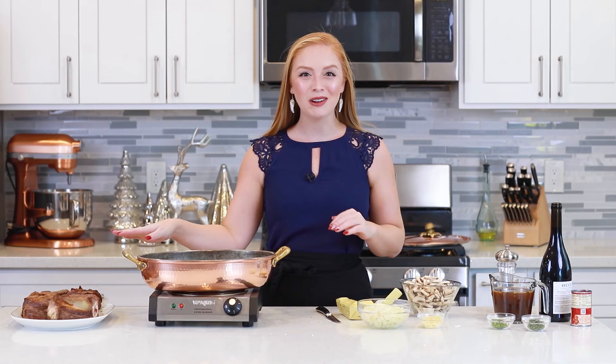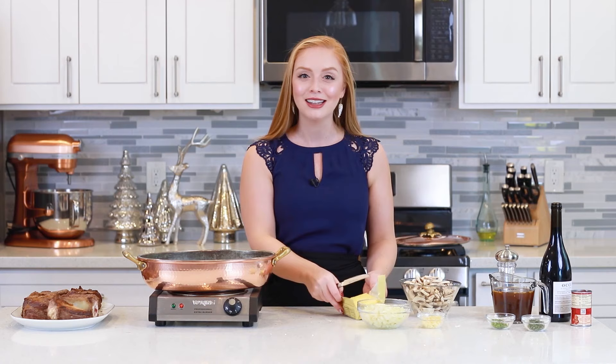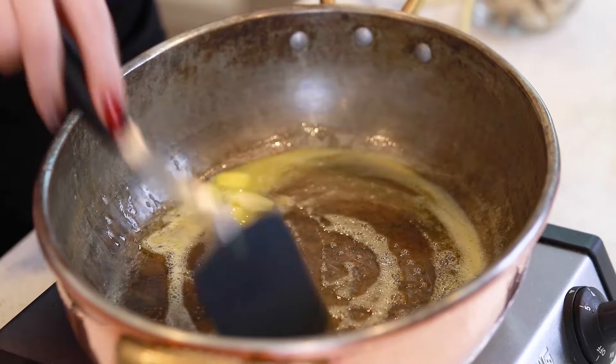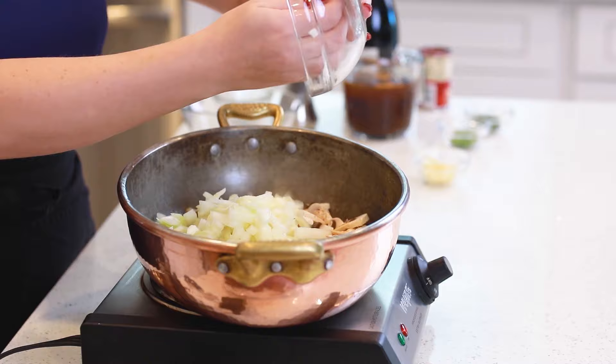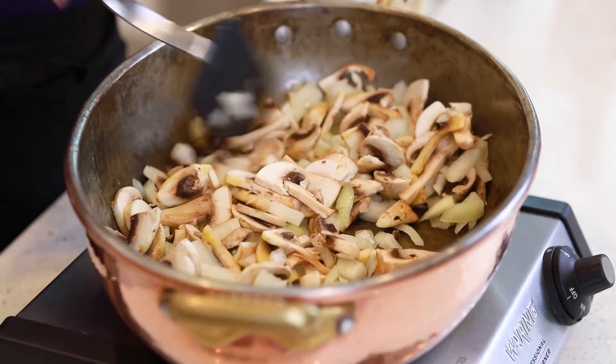Now that I have my short ribs all browned, I am ready to get started on that amazing red wine and tomato sauce with mushrooms. I'm going to preheat a braising pan over medium-high heat and add in a couple tablespoons of butter. Once the butter is nicely melted, I'm going to add in 10 small sliced white mushrooms and one medium-sized sweet onion. Toss the mushrooms and the onion together and saute this mixture for about six to seven minutes until the onion is translucent and the mushrooms are tender.